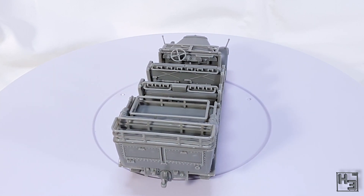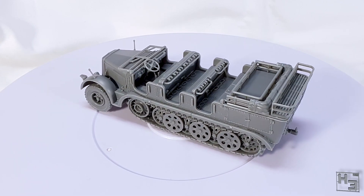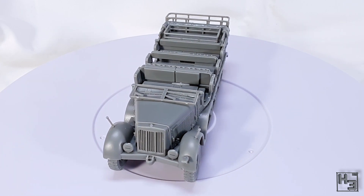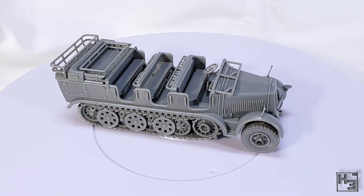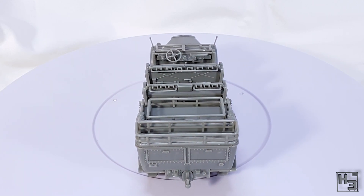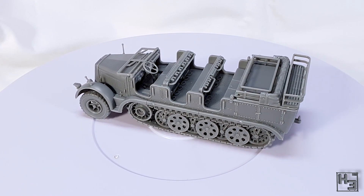I did see somebody ask about magnetising this kit so you could switch the passenger compartment out for the gun mounting, but I think that would require quite a lot of work, including cutting a few parts. I imagine it could be done, but I would personally put it in the too-hard basket and just buy another one for the gun version. That said, like many others I am poor, so I'm not going to be doing that anytime soon — but eventually I might.